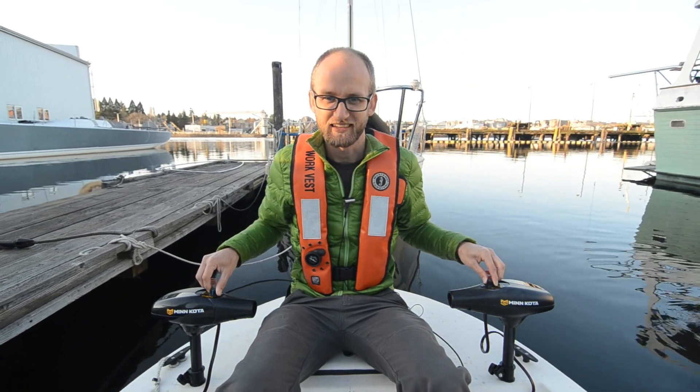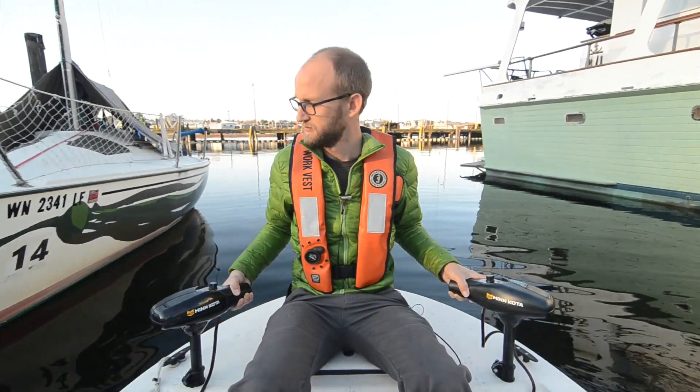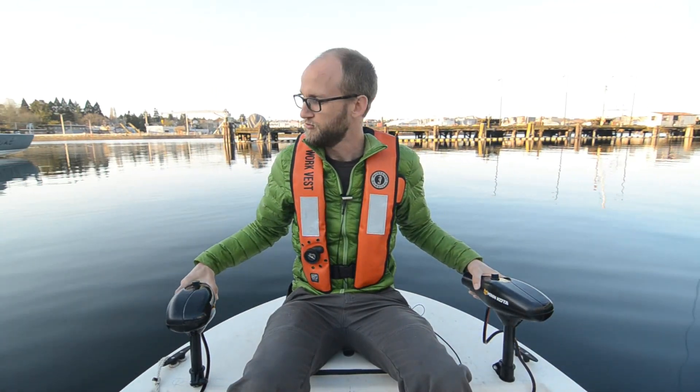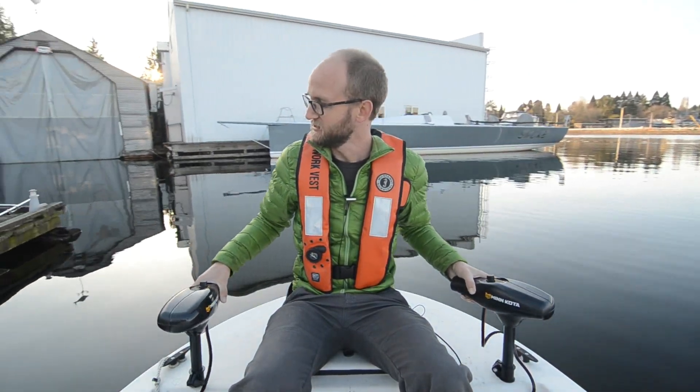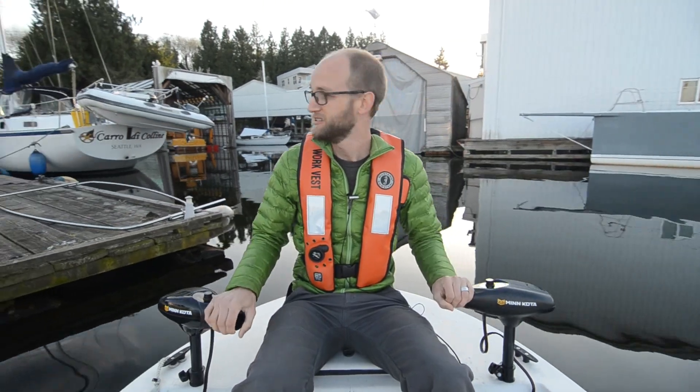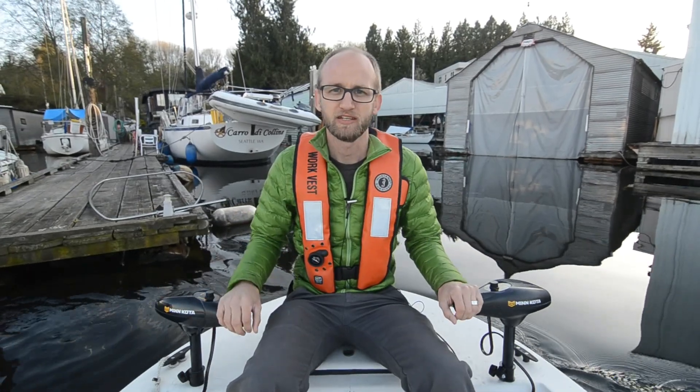I'm going to just keep ramping these up until we're at full power. You can kind of see it moving slow, but now we're at full power and I'm going to start turning us away from the dock. Going backwards of course, but we'll flip around here and head out. You can see there's our boat in the background — home sweet home, Carro di Colinae, the Chariot of the Hills, now the Chariot of the Boyntons. And we've got a beautiful night out here.